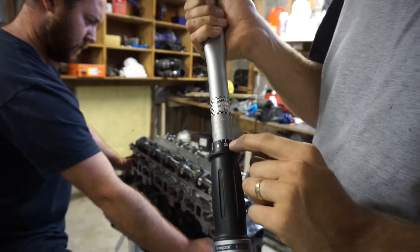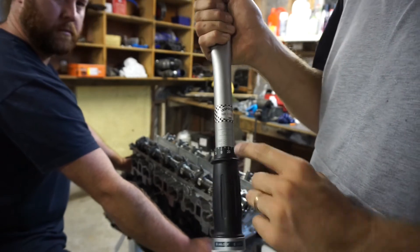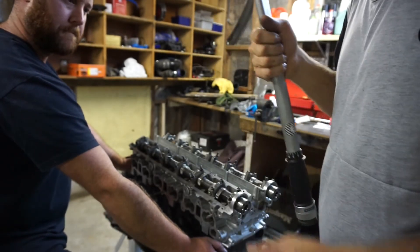Alright, so we've adjusted the torque wrench to 70 foot-pounds and now we'll just repeat the same pattern.